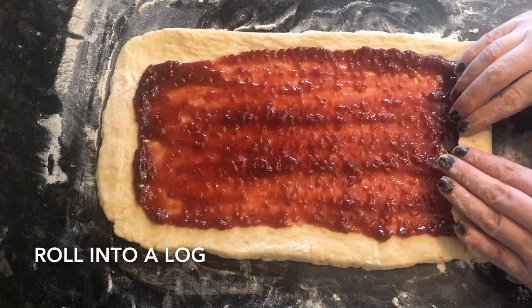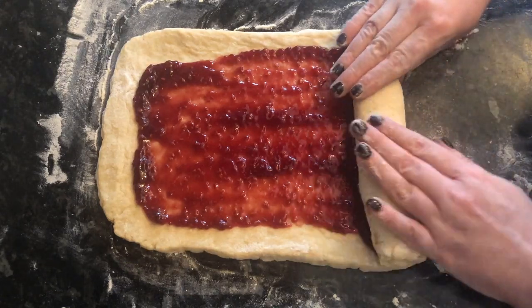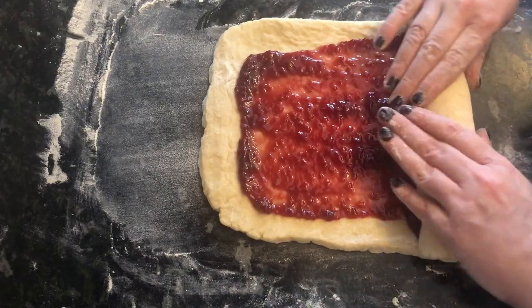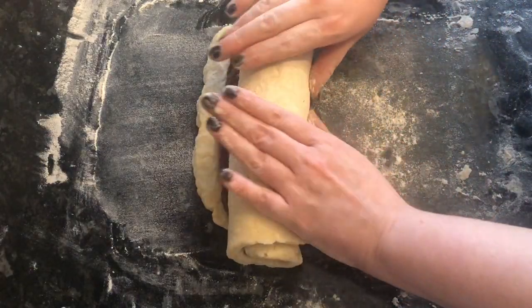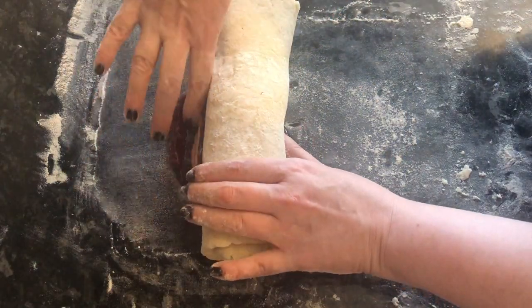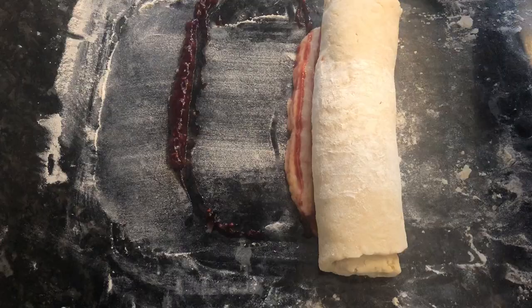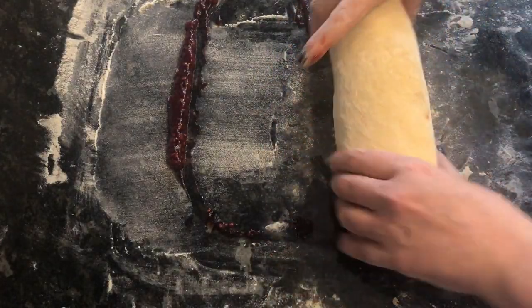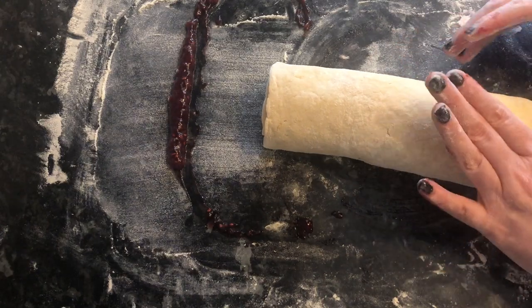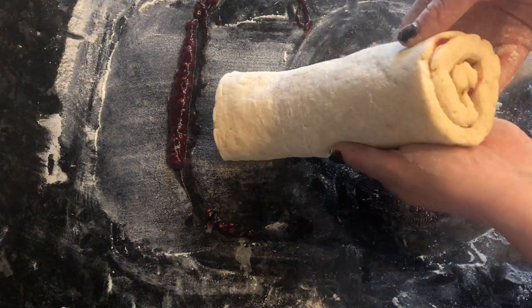Roll it up quite tightly to begin with just to get it started, and then you can go a bit looser with it the further up you go. If you've got any excess jam like I did, just wipe it off. Make sure you've rolled it so your seam is underneath — you're going to cook it seam side down so the whole thing doesn't spring open.